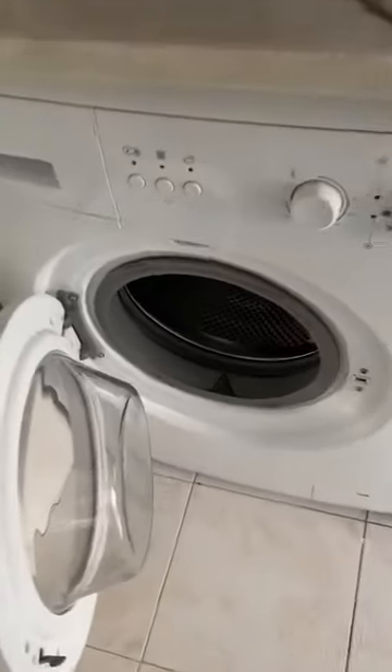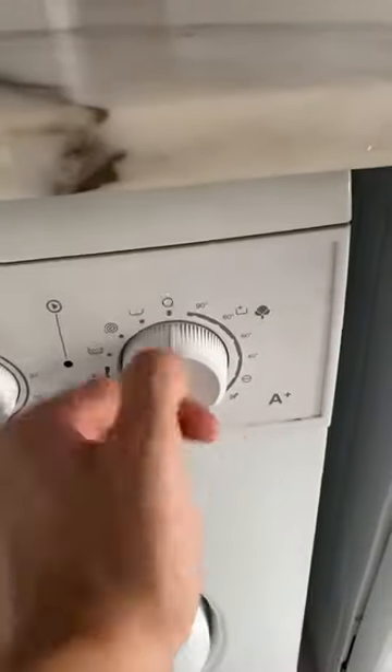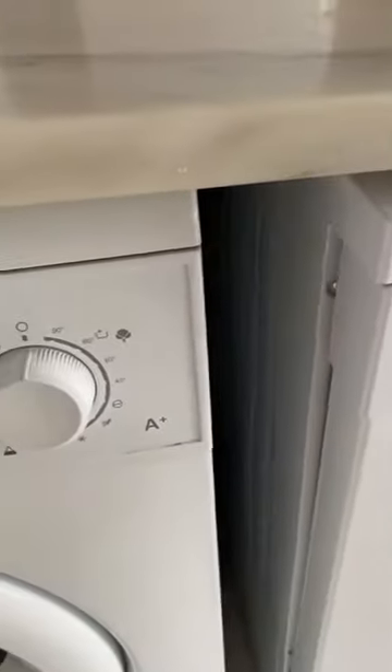Here's how to use your washing machine. Put your clothes inside, close this. Like this it is off. Select your program — they already have the temperatures.